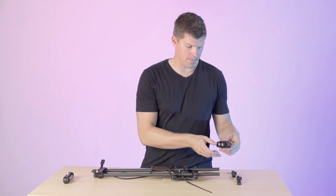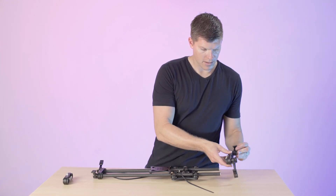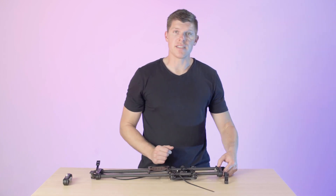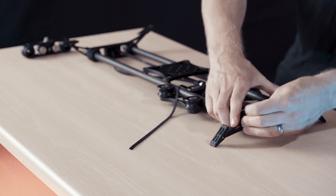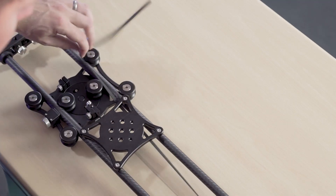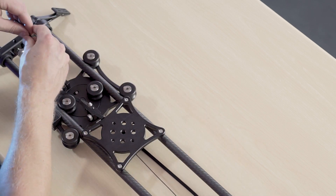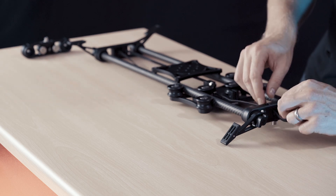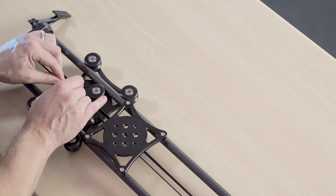We'll take our new end plate and reinstall it onto the end of the slider. Now we're going to take our belt, loop it around the pulley, and reinstall it into the belt.